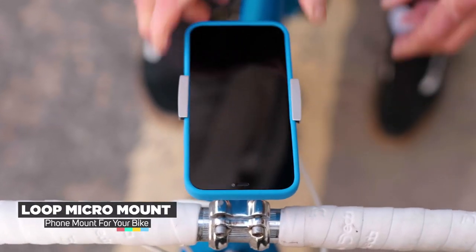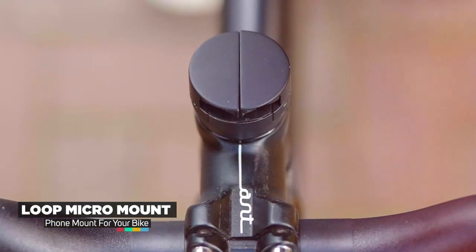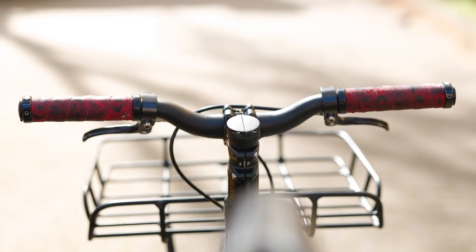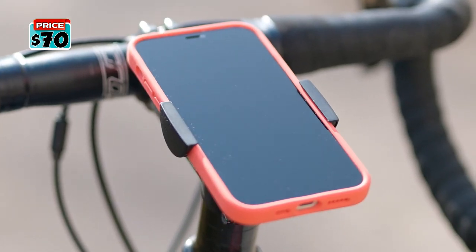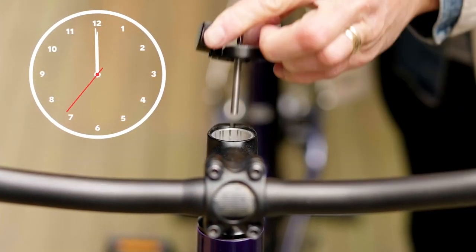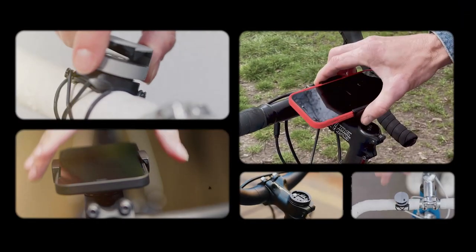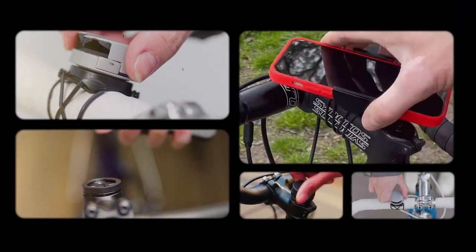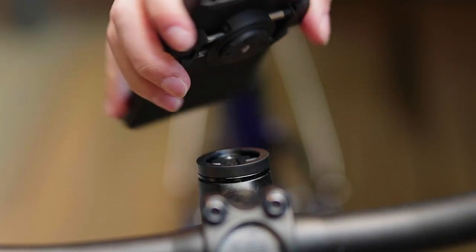Introducing the Loop Micromount. It blends into your bike when not in use, but is always ready when you need it. It has a few mounting options. The original and easiest is the stem mount position. Just remove your stem bolt and cap, and replace with the Micromount and bolt. It takes no more than 60 seconds. Or, if you want to take it between bikes or would rather use it in other positions, there's a handy attachment for enabling use with other mounting plates.